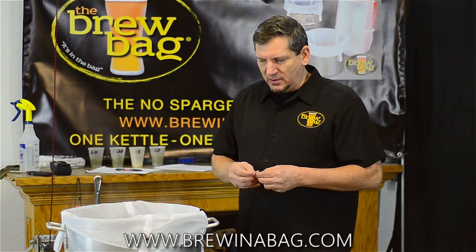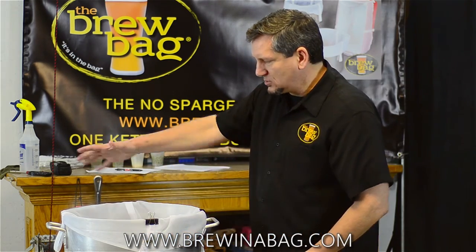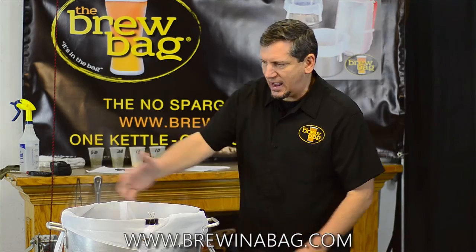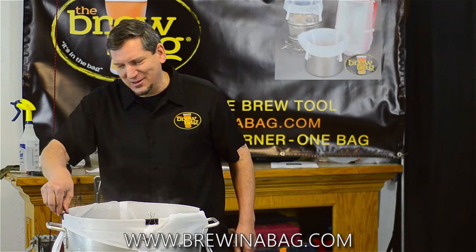The other advantage is that when you get ready to take this off, the bag itself won't slip. So if you put a bungee cord around this, for example, and you take the bungee cord off, as you begin to lift these straps, the rest of the bag could in fact fall — and does — into the kettle. That's icky. No one likes that.